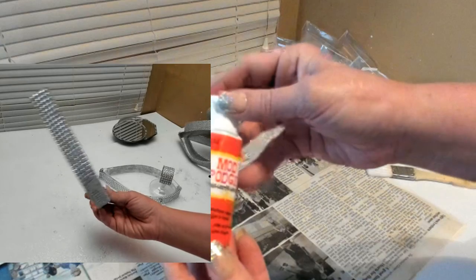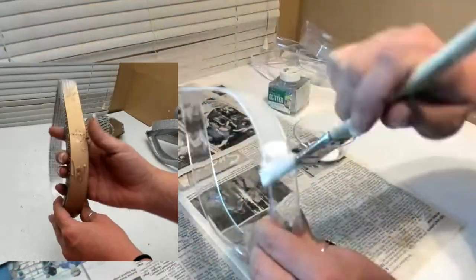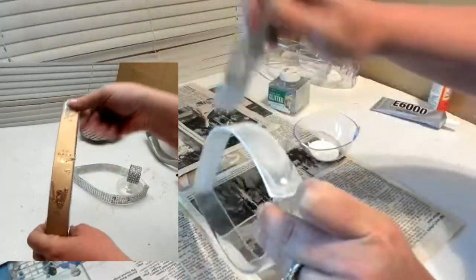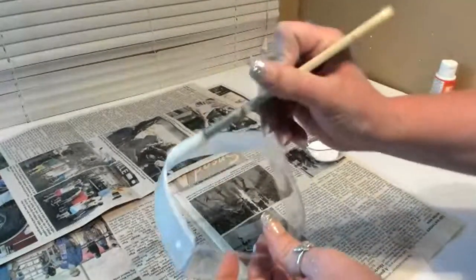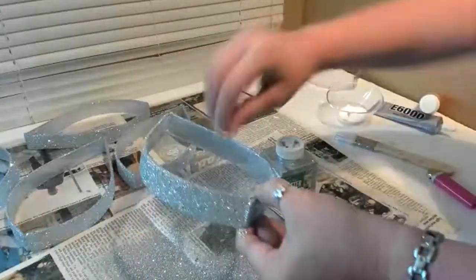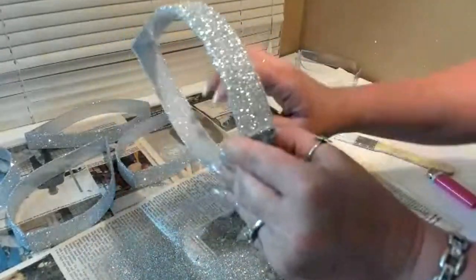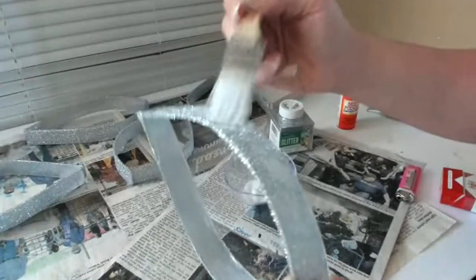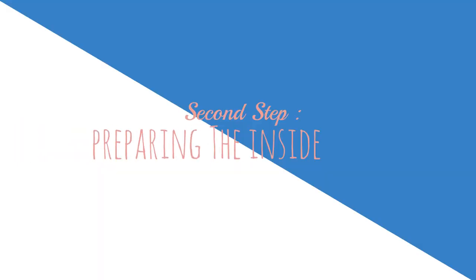I couldn't decide if I wanted to use bling wrap, paint it, or do Mod Podge with glitter, so I did a round of testing. You could do a lot of different looks with this, but I really liked the pop of silver, so I went with Mod Podge and glitter. I applied Mod Podge on the outside of the handles and the rim — don't forget the rim — on both sides, then sprinkled the glitter. Once dry, I applied another coat of Mod Podge so the glitter wouldn't shed. Hairspray works great for that too.